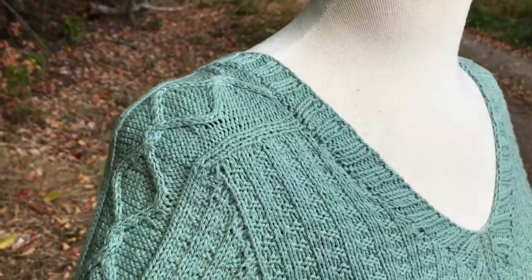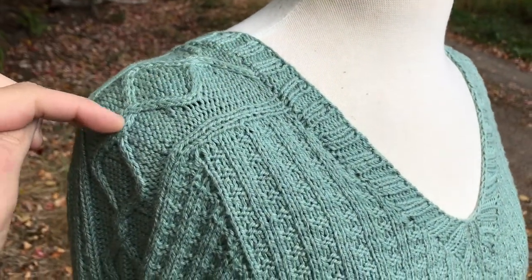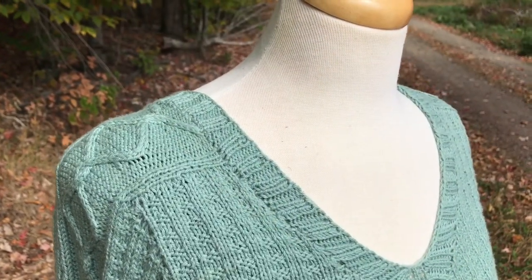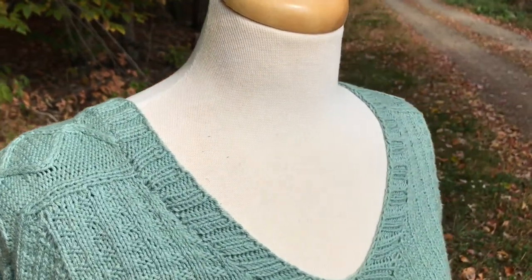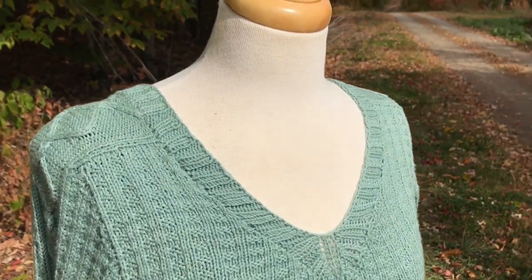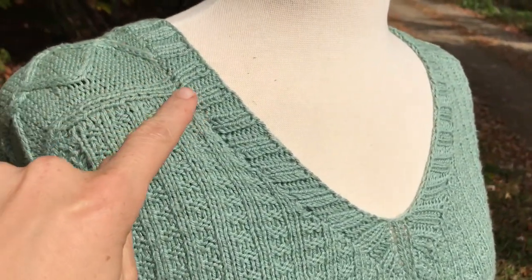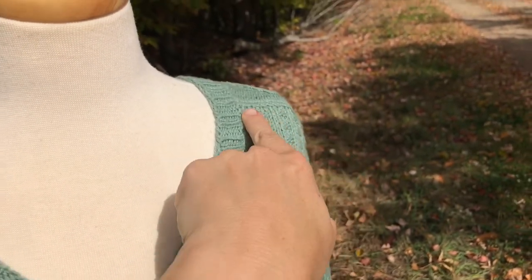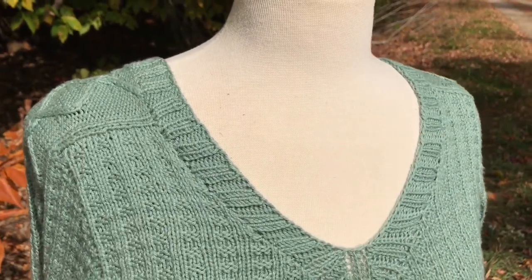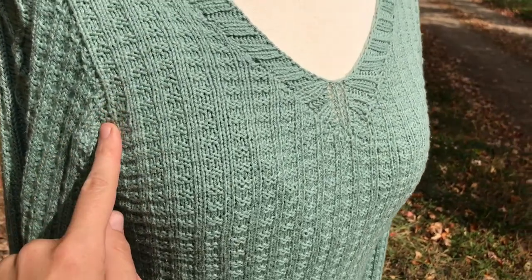This sweater begins by working the shoulder tabs from the shoulder out on both sides. One side is held while the other side is being worked, and then both sides are placed on stitch holders. The front stitches and the back stitches are picked up along the edges of the shoulder saddles and they're both worked separately from the shoulders down to the underarm.